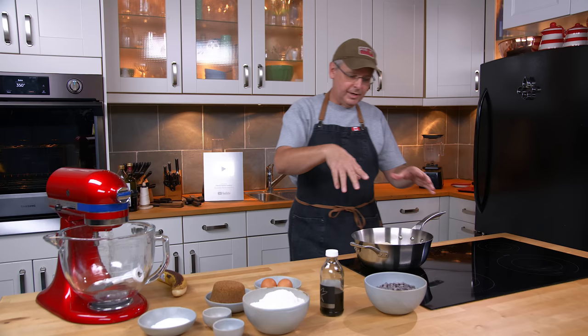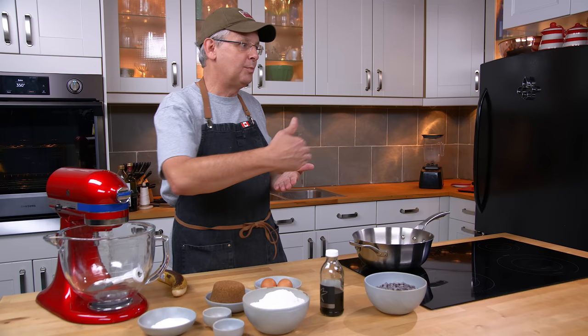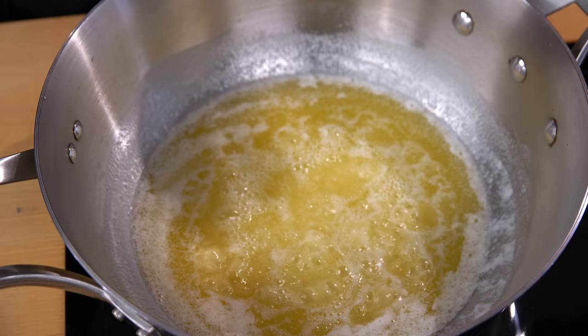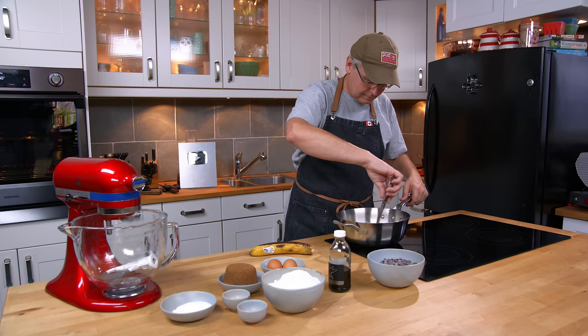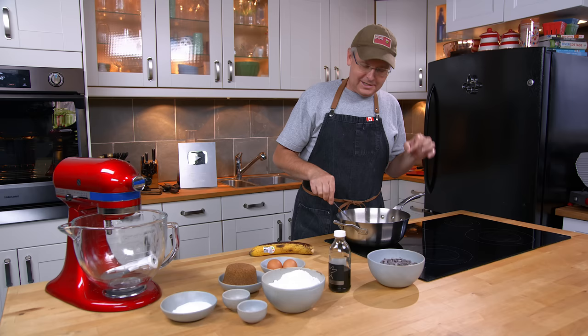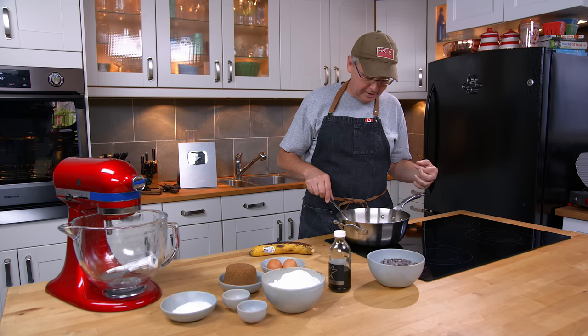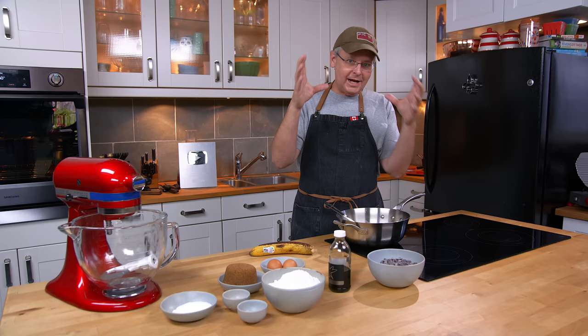Brown butter is fairly easy. Don't get the temperature too hot — I've got this just over medium. You want to melt the butter and then keep an eye on it until it browns, but you don't want to get it to the point where it burns. When you're browning butter, that spitting sound you can hear is the sound of the water being driven off — butter has milk solids and a small amount of water left in it. It's going to make that sound, and then it's going to go quiet, and that's when you really have to watch it because that's when it starts to brown and can go too far and burn.